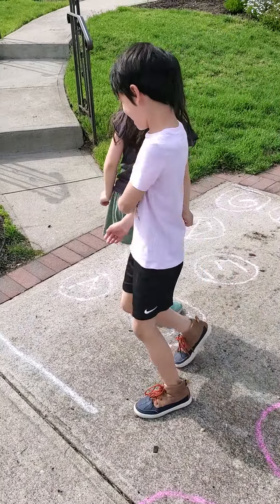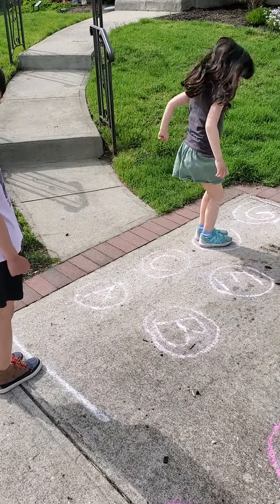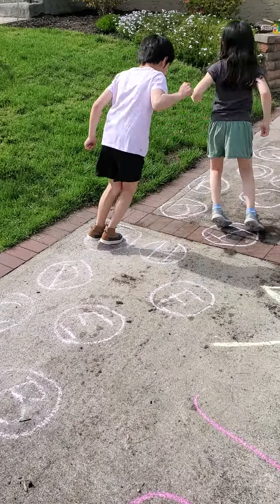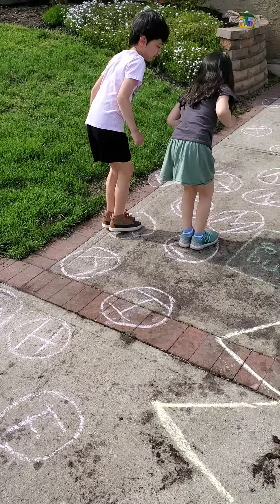That's okay, you don't have to start over. Mommy tried to trick you — I made them all random, so they have to think a little bit about it first.